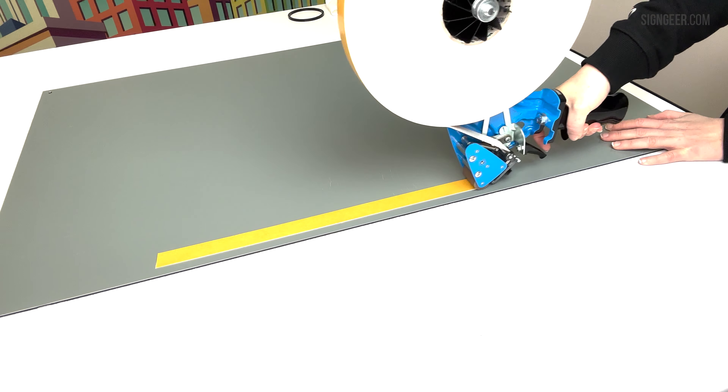Apply the tape keeping the gun upright. Ensure the roller is pressing against the tape with reasonable pressure. Once the desired length is reached, simply operate the trigger to engage the integrated cutter. Once cut, it will feed the tape back into a position ready to apply the next piece.